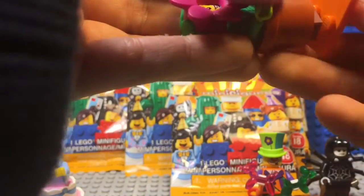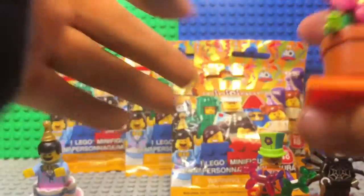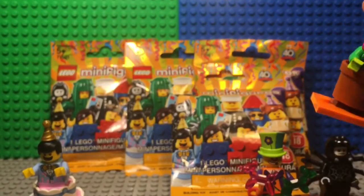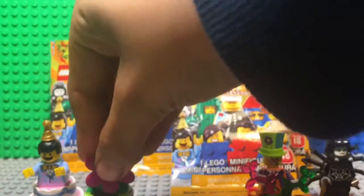I can't say that much about this one because it's not as detailed as the others, but it's a pretty cool minifigure because it represents a flower pretty well with the pot and the stem as the torso. Let's get on to the next minifigure.